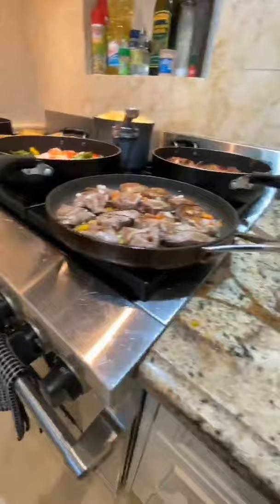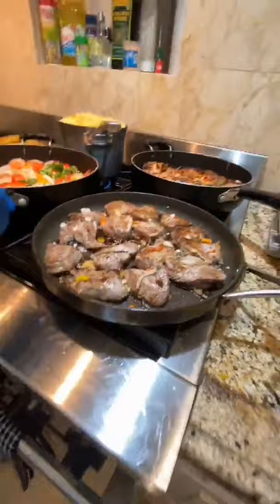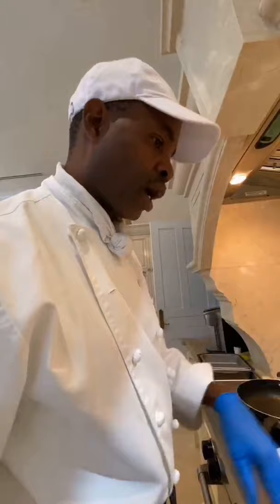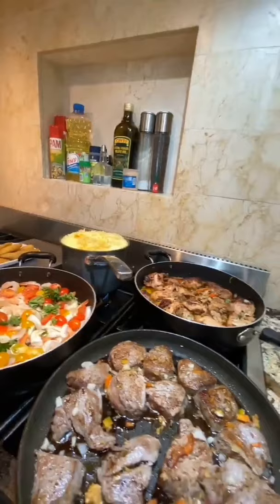We got some seared beef tenderloin — teriyaki seared. And then we have some sautéed shrimp with capers, cherry tomatoes, parsley, onions, garlic, and a little bit of balsamic vinegar on there. And he's got some plantains he's gonna fry up over there.